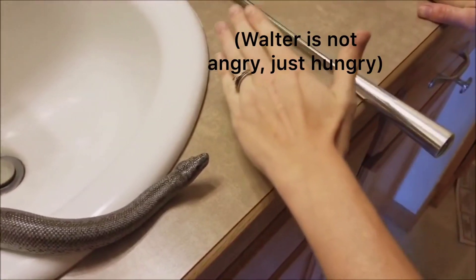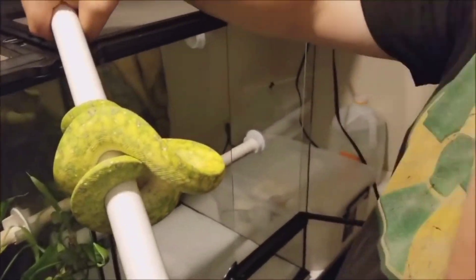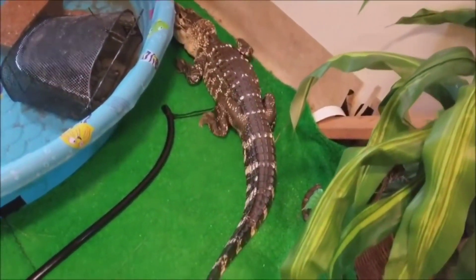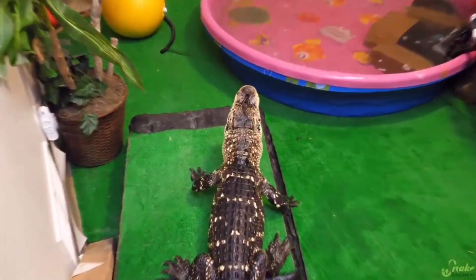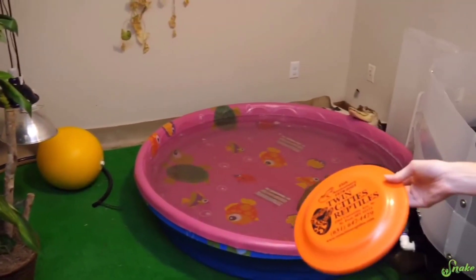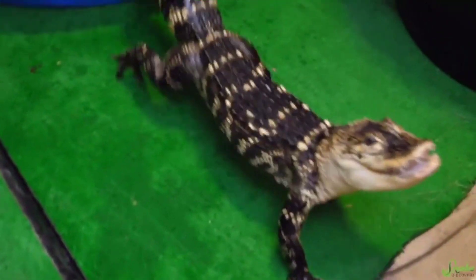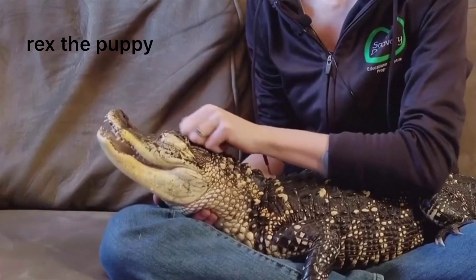Here we go. There's a good tail. This is Rex — he is an American alligator. Good girl. Here you go, I'll give you the smaller pieces first. We do use her frisbee — this is the food frisbee. She does associate this frisbee with food. He loves head scratches.